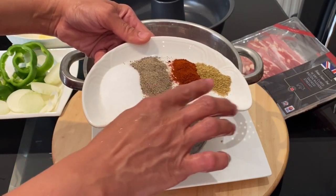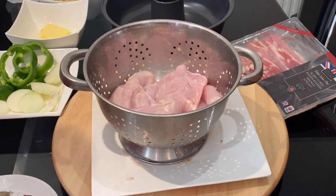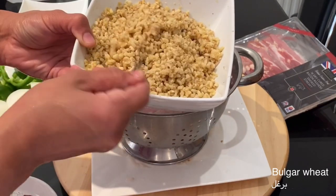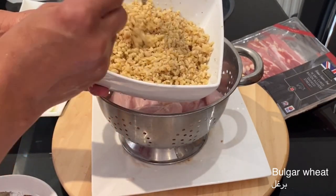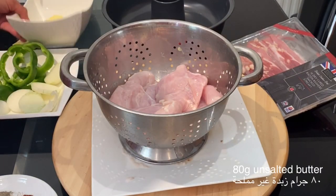I have already cooked bulgur wheat for the stuffing. I will also use 80 grams of unsalted butter.